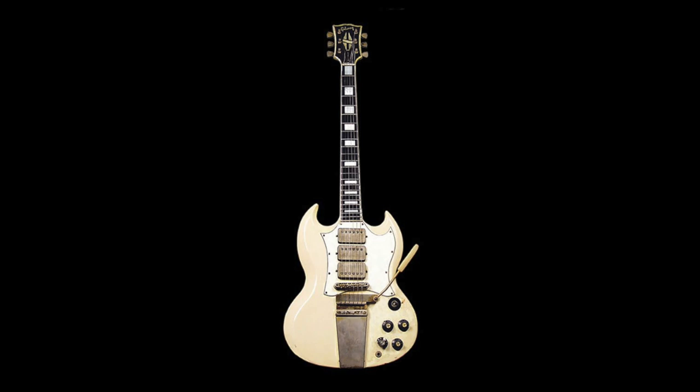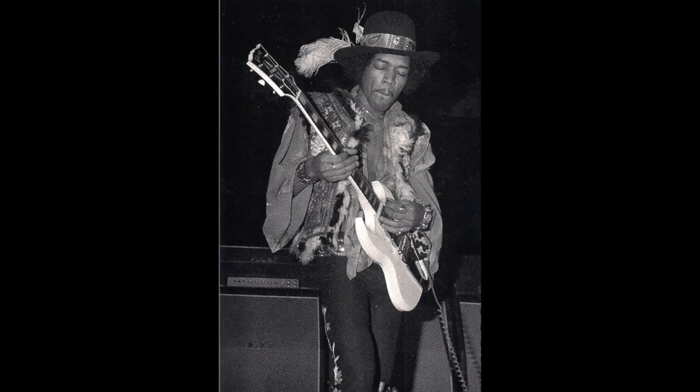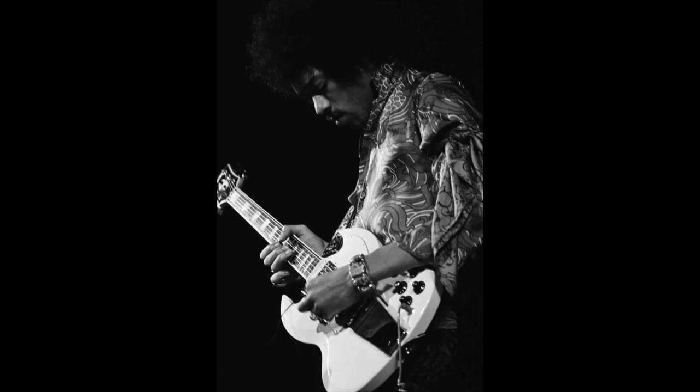This next guitar is a 1967 Gibson SG that Jimi used a number of times in concert, and it appeared on the Dick Cavett show in September 1969. The SG was a natural fit for Hendrix since its symmetrical cutaways allowed him to flip the right-handed guitar over for lefty playing, exactly as he did with Stratocasters. The guitar was equipped with a vibrato tailpiece and three humbuckers. On the Dick Cavett show you can hear him playing 'Isabella' and 'Machine Gun,' but most famously Jimi always brought the SG out for 'Red House.' There's a great video of Jimi playing a 12-minute version at a gig in Stockholm, Sweden in 1969.